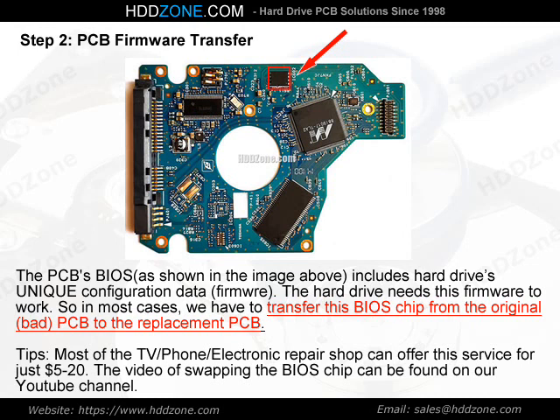Tips: Most TV, phone, and electronic repair shops can offer this BIOS chip transfer service for just $5–$20. The video of swapping the BIOS chip can be found on our YouTube channel.